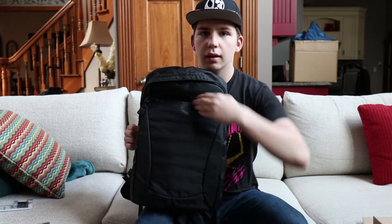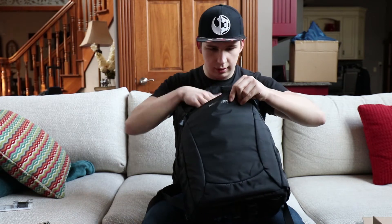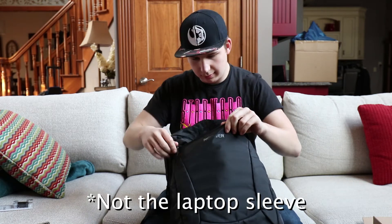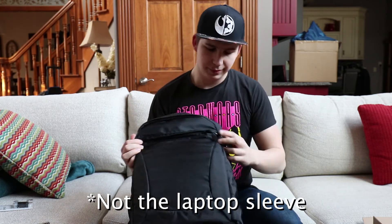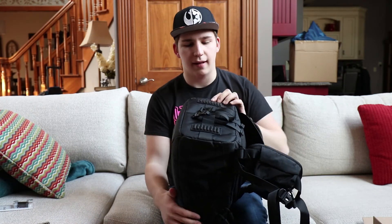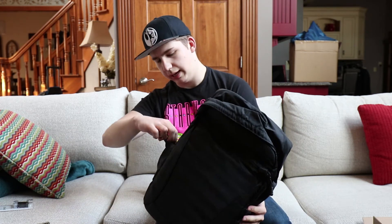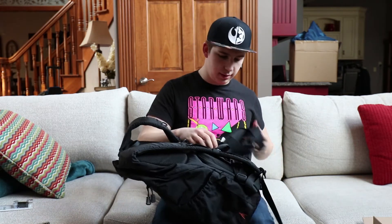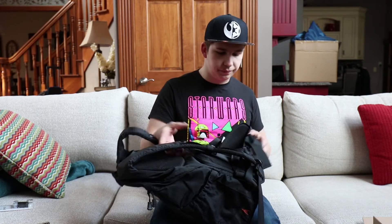This pocket here looks like the laptop sleeve possibly. It's got a place where you can hold your tripod underneath on the bottom, and it's got some buckles with a tripod holder on each side - so you can put tripods or water bottles in there. There are also buckles that strap around your chest and around your waist.